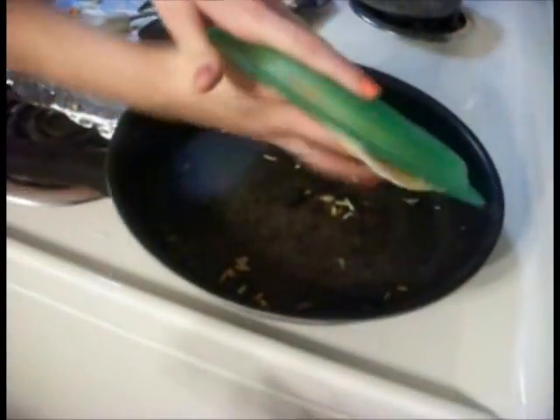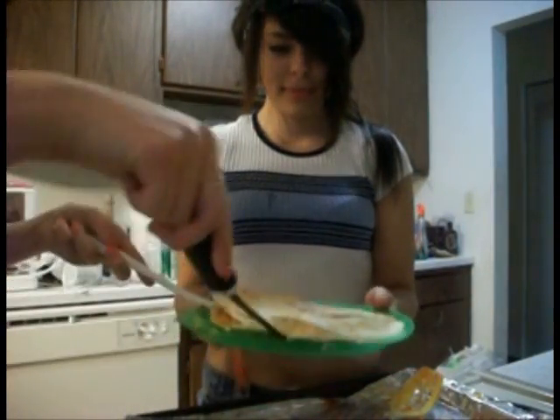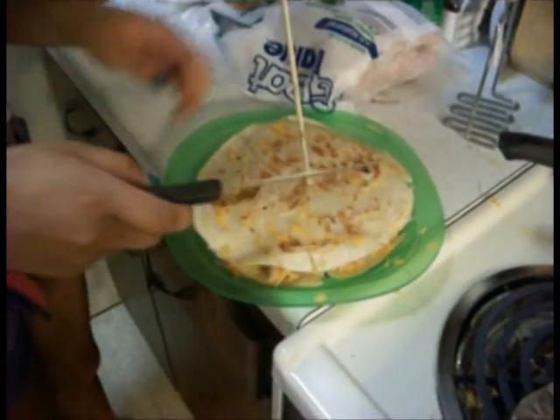Take it very carefully, flip it over. I just burnt myself — no. When you're done, you got to put it back on the plate. Did it burn? No. Alright. Make sure you shut off the stove. Cut the quesadilla.